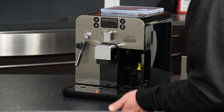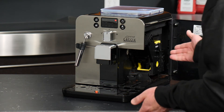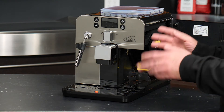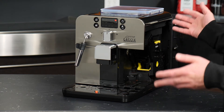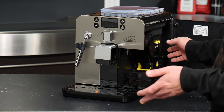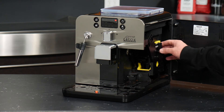Let's take a look at some of the other things we can do with the dreg drawer removed. The access door on the right swings open, and that gives you access to the brew group — where all of the coffee and espresso are ground, dispensed, and then ultimately compacted into a puck to brew your coffee on demand.